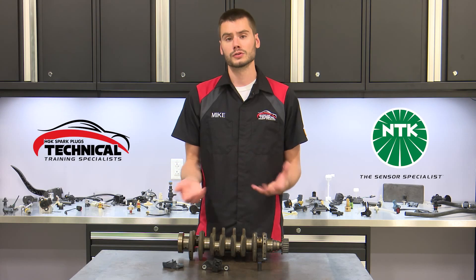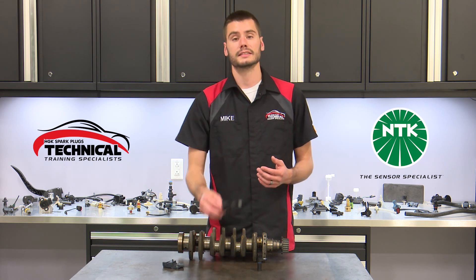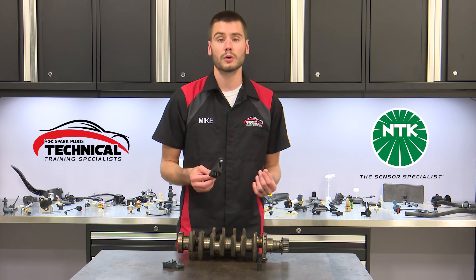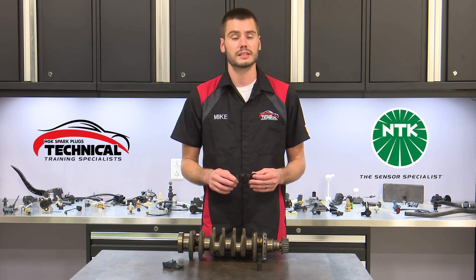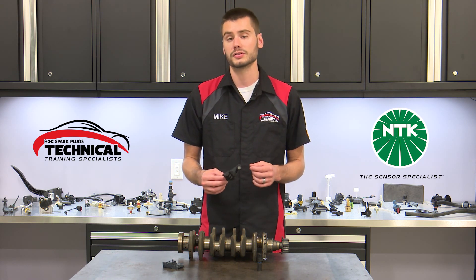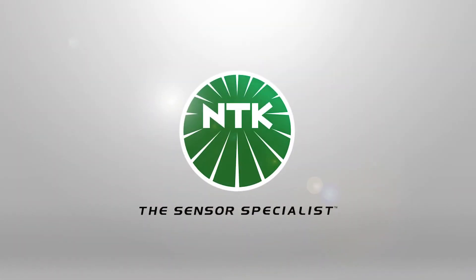So why should you get an NTK crankshaft position sensor? As with every NTK sensor, you're getting a premium quality product with outstanding support and industry-leading innovation that's been bred directly from our company's OE heritage. These attributes and more truly make NTK the sensor specialist.